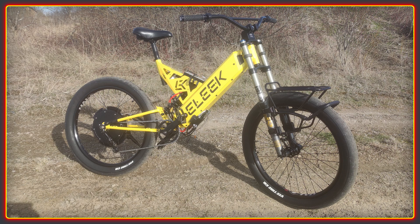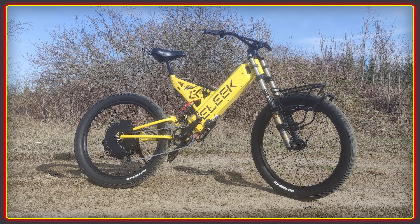Still to come on this amazing bike are custom 3D-printed enclosures for the electronics and integration of a torque sensor for the ultimate in pedal assist control. This bike will feature racks front and rear and is intended to be the ultimate all-round bike for both commuting and exploring trails.